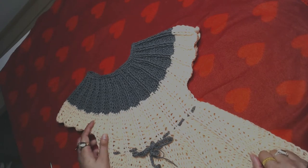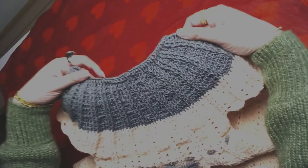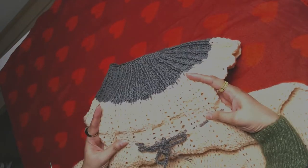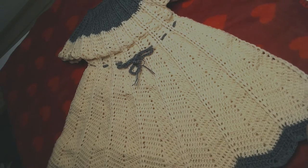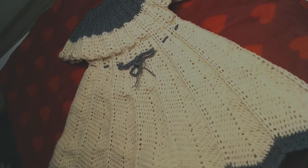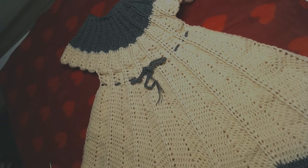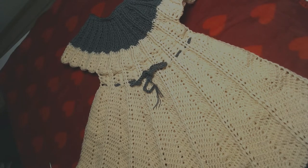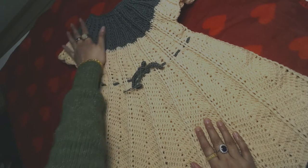Hello everyone and welcome to my channel. In today's video I'm going to show you how to crochet this baby dress. This is how it looks from the neckline and borders, and this is how it looks on the skirt part. It's very simple and easy to make, even if you know just the basics of crochet — like front post double crochet, double crochet, and chains.